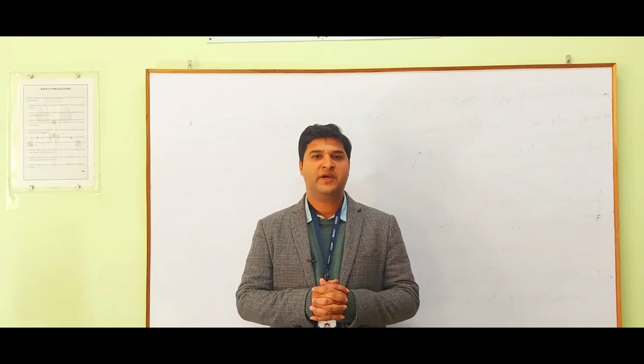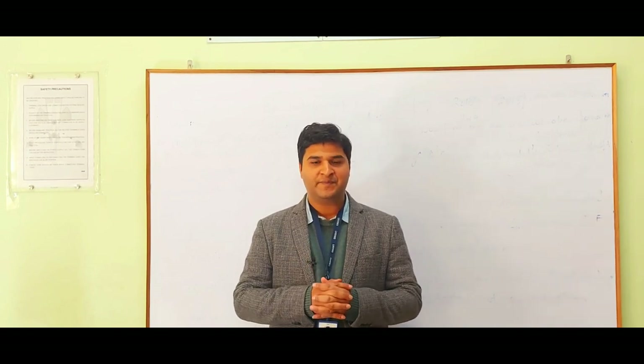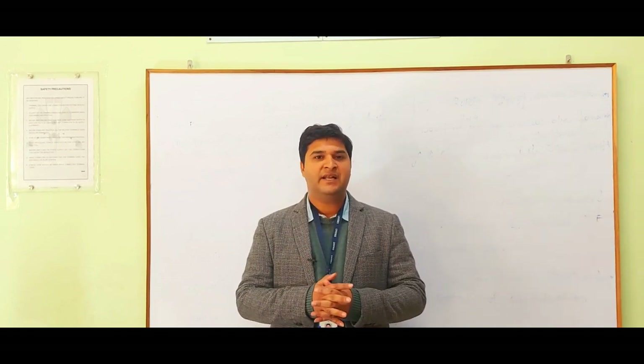Hello guys, I welcome you all to my YouTube channel. My name is Deepak Tomar. Today we are talking about smart blind stick. So without wasting any time, let's begin this video.